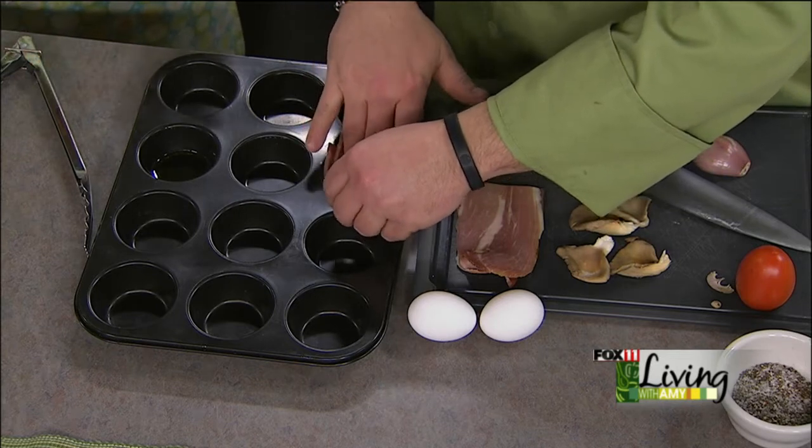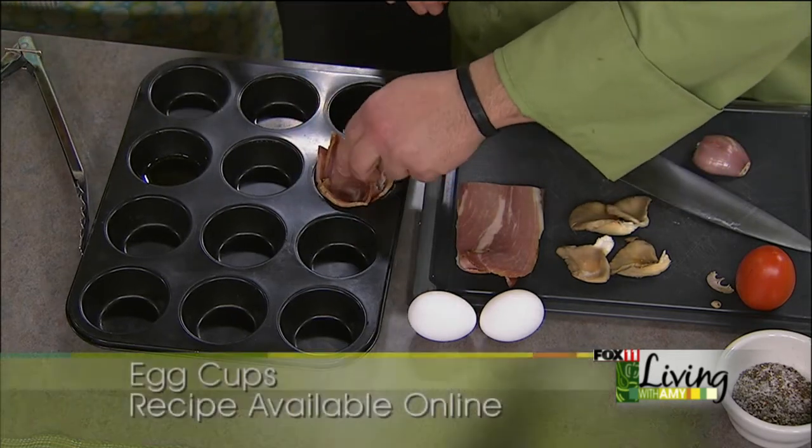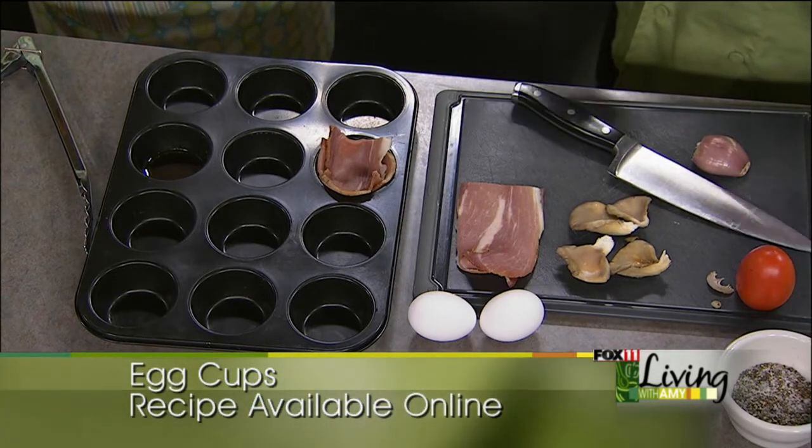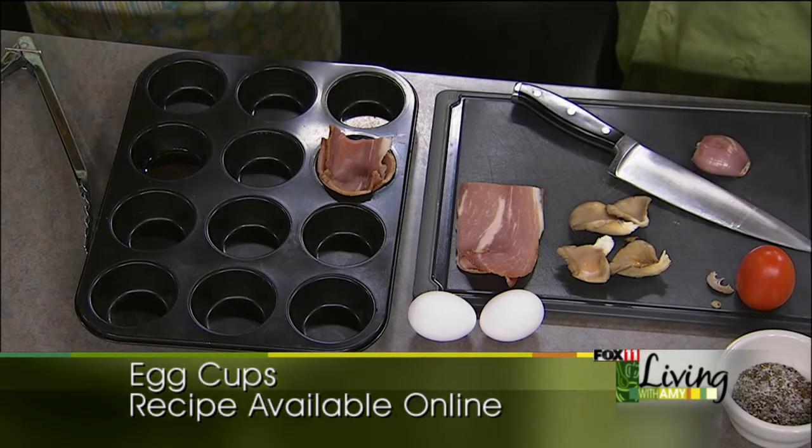Now you're using prosciutto and that's a thicker cut. Could you also just use ham? You could use anything — regular deli ham, sliced ham, leftover ham from Easter. I like prosciutto because it's got the bacon kind of quality to it. Plus it's smoked. It's good stuff, so I'm a big fan of that.